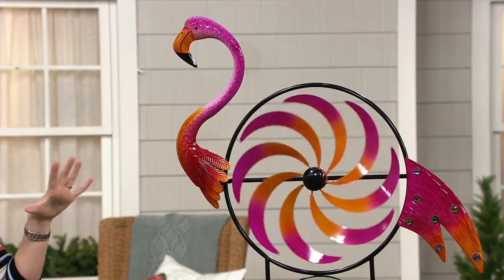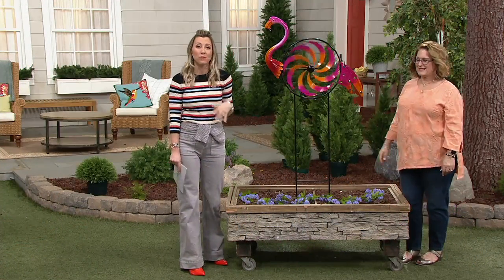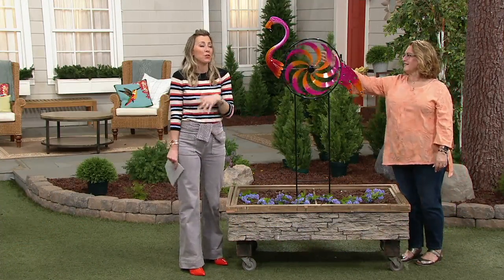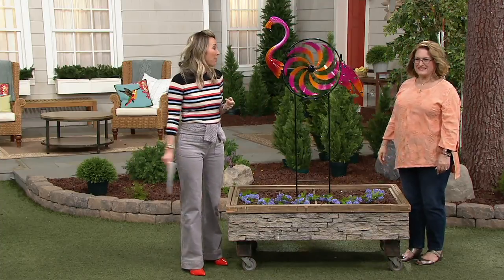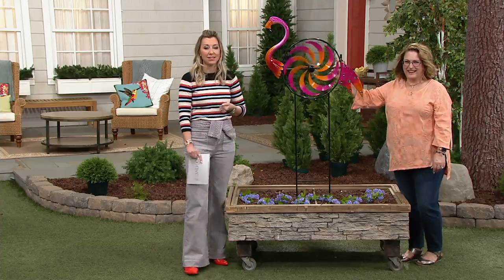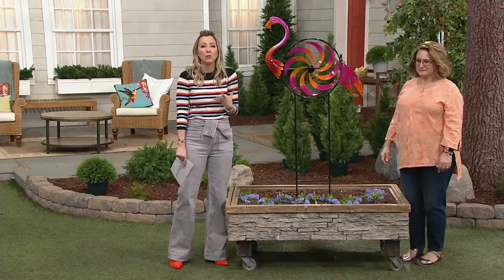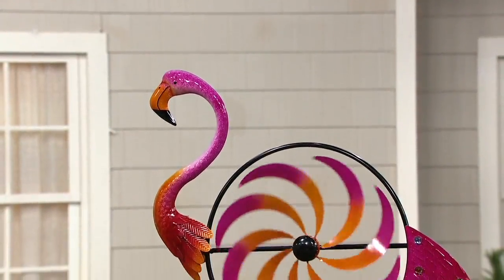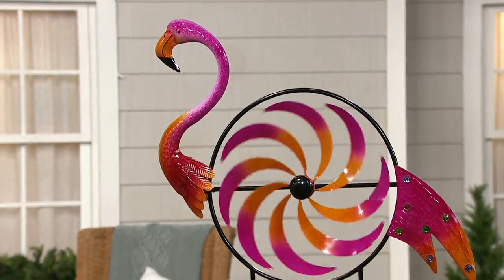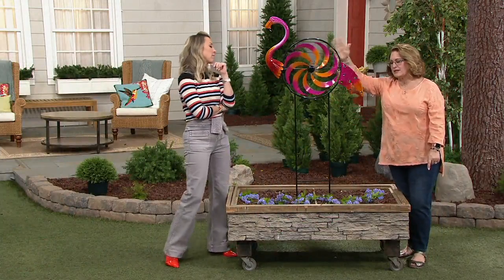Think about that sunset over the bay or tropical waters — that's what this reminds me of. And if you're that fun person, the one who loves to throw parties, who loves happy hour — it's five o'clock somewhere — this is for you. It's a celebration of fun and life. The flamingo stands about 57 inches tall and about 30 inches wide from breast to tail.